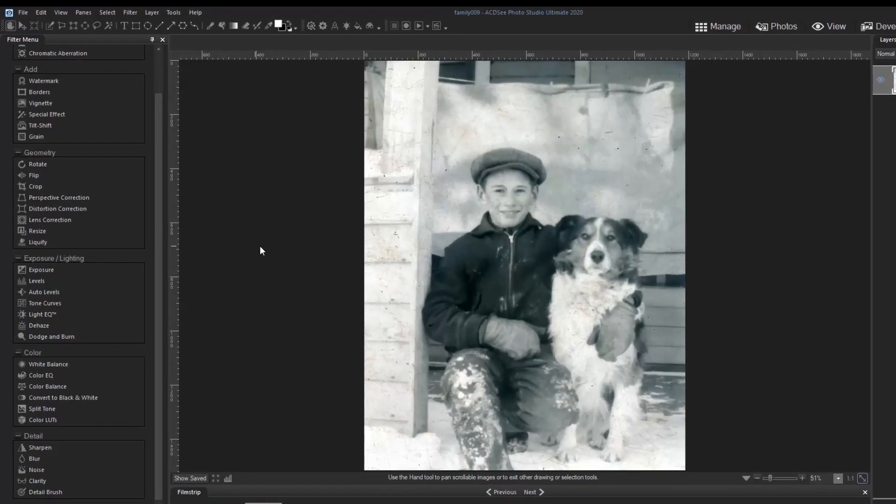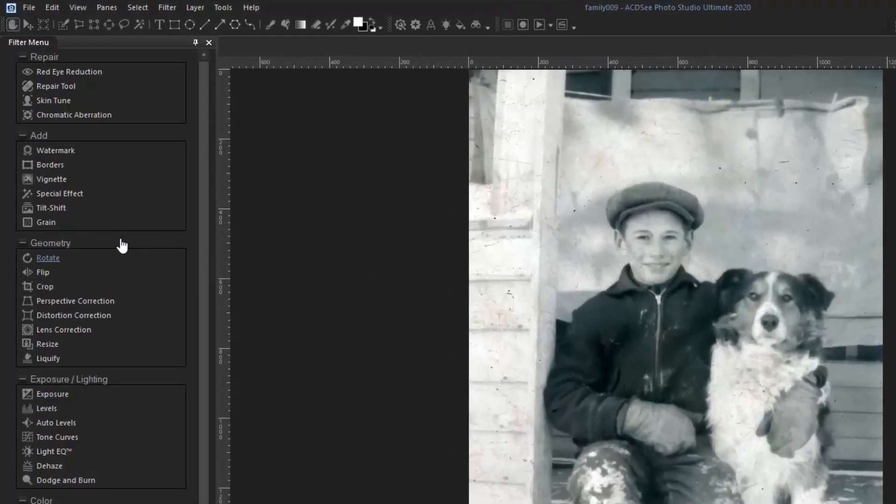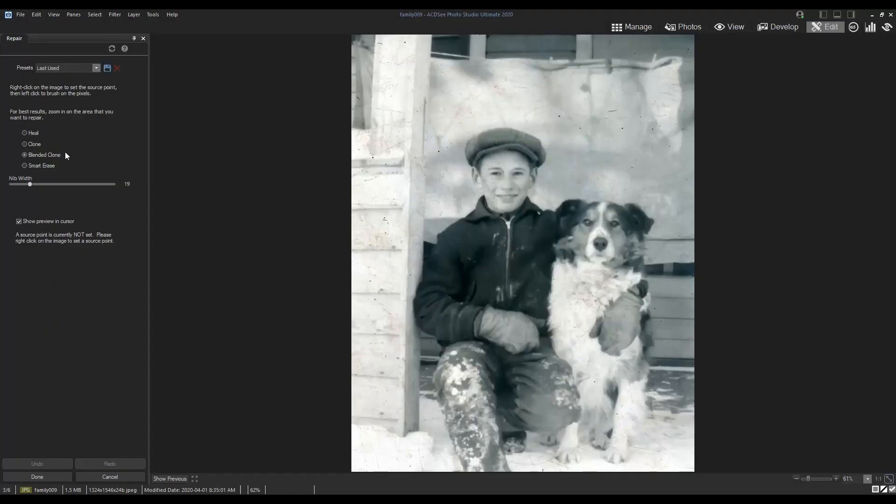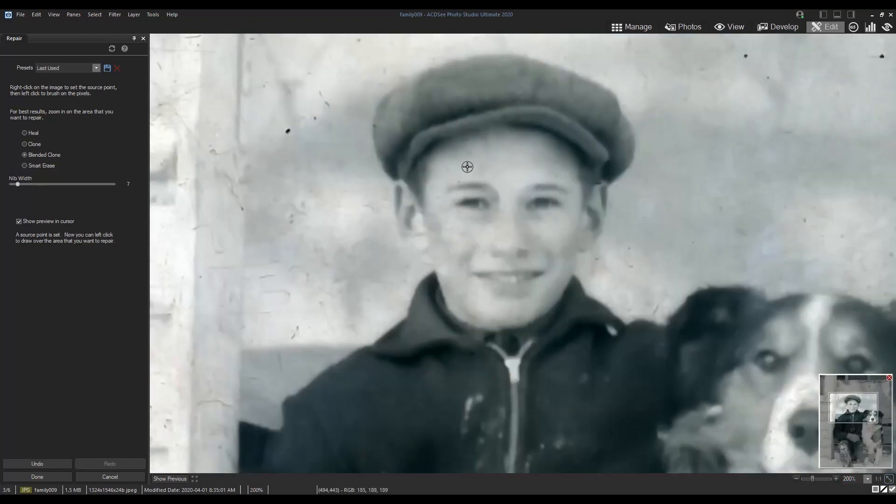For the rest of the blemishes on the photo I'll use the repair tools. My favorite repair tool is the blended clone tool. It's great because I can just right click over a clean spot on the sheet hanging in the background — it clones the texture and color value of it — then apply that section by left clicking over a scratch on the sheet. It blends the cloned spot in with the natural shadows and highlights of the image, removing the scratch.